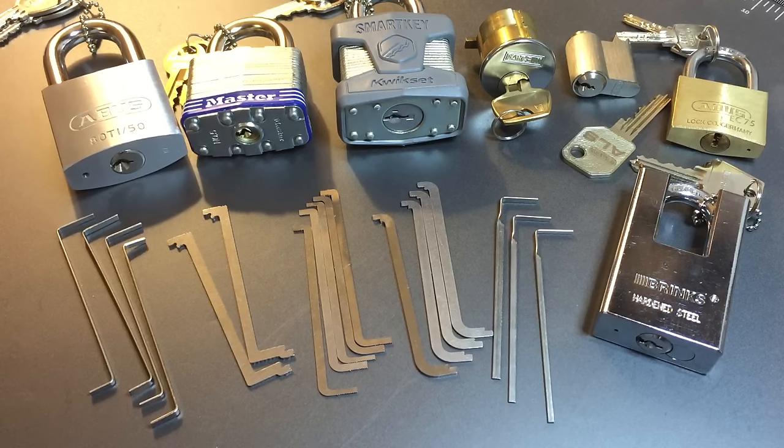Finally, heavier tension allows for sound picking of serrated pins — in other words, you can listen for the difference between the click of a serration and that really sharp shear-line click. Once you get the hang of this, it takes a lot of the mystery out of serrated pins. If you're interested, check out my video number 97 where I talk about this a little more.